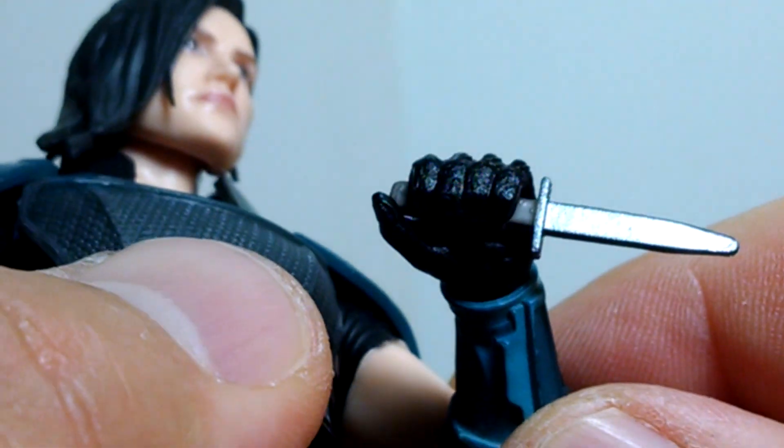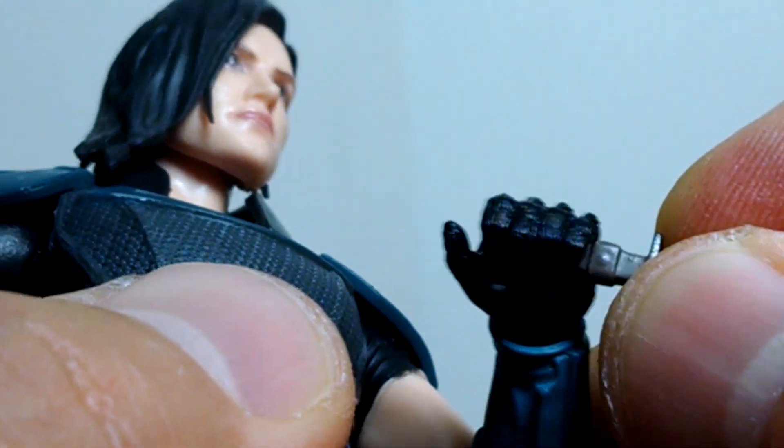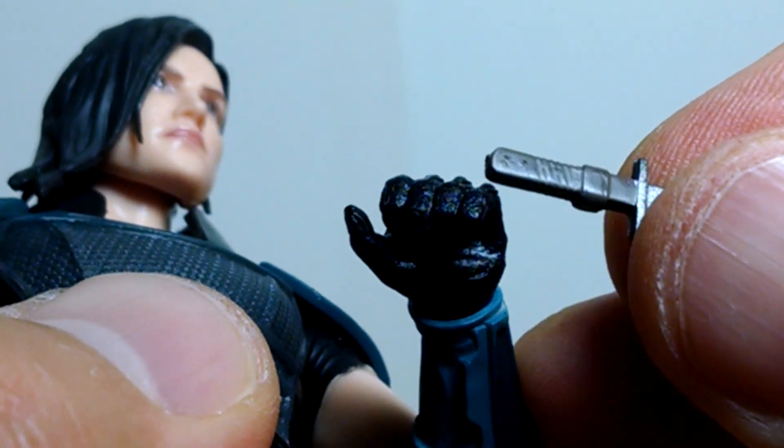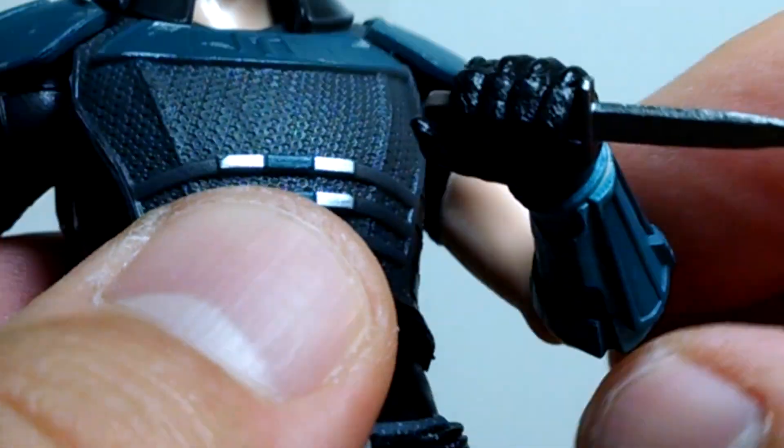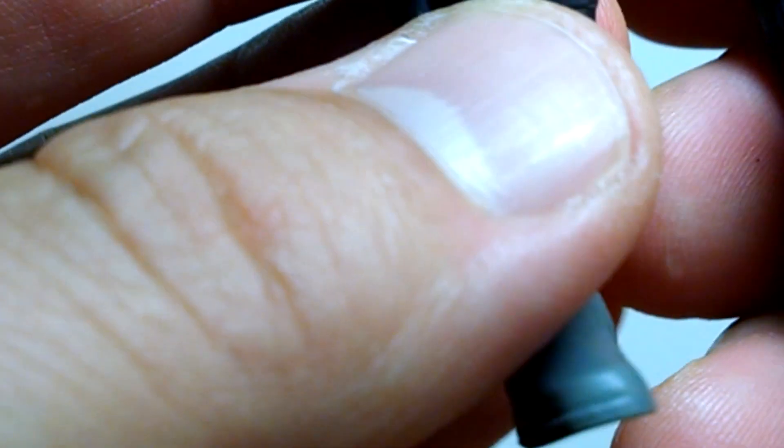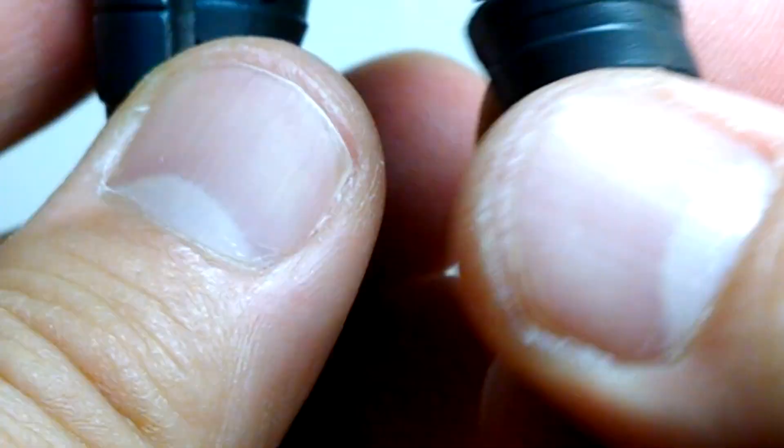She's also got a small knife with a pretty straightforward brown handle — not much detail, but still nice nonetheless with a little grip on the side. She holds it quite nicely. In the show, at one point I'm sure I saw it goes into the side of her boot, but we don't have that here, so it's a shame there's no place to store the knife.